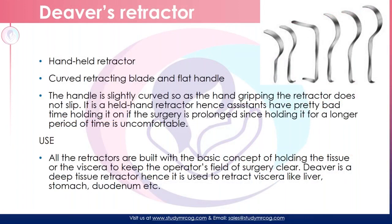This is another retractor — this is a handheld retractor. Usually this has a curved retracting blade with a flat handle. The handle is slightly curved at one end so that they have a gripping on the retractor and it doesn't slip. It is a handheld retractor, usually held by the assistant to have a good view. The use is that it keeps the operating field clear. It is used to retract the adjacent organs so that we would be able to look at the field in a better way. The depth of the field would help us to use the proper size to adequately retract the objects.